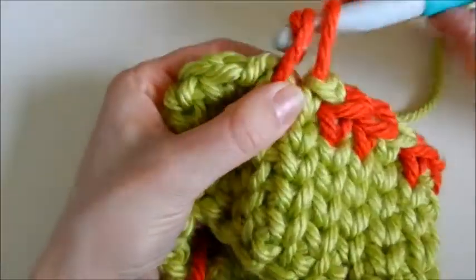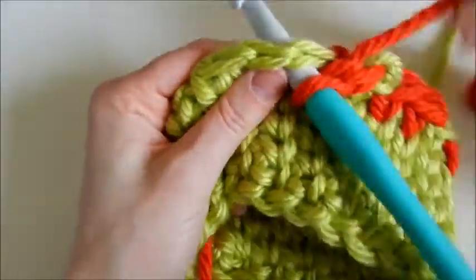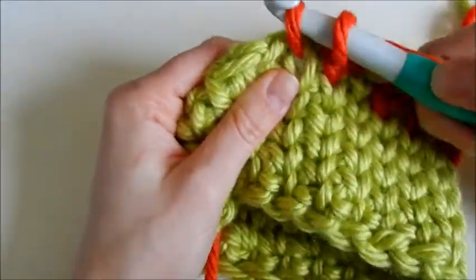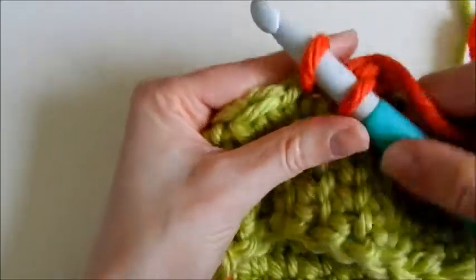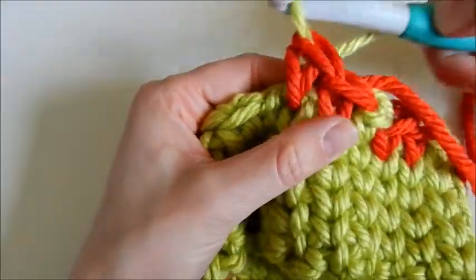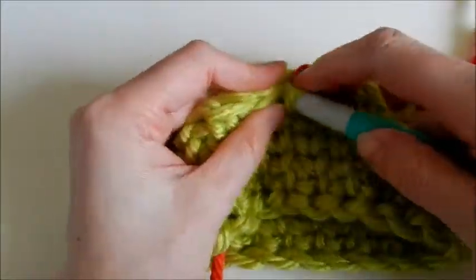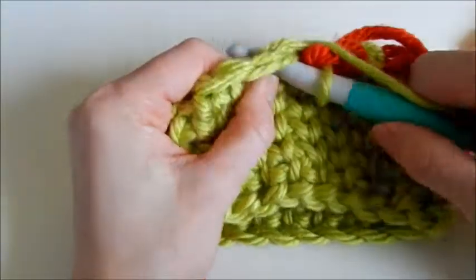Yarn over with red, pull through. This is the last red one in this section. My next stitch will be green, so I'm going to grab the green yarn and pull it through. Thank you for watching.